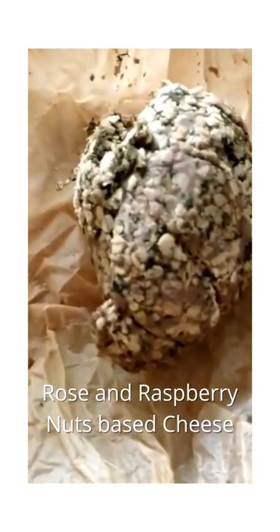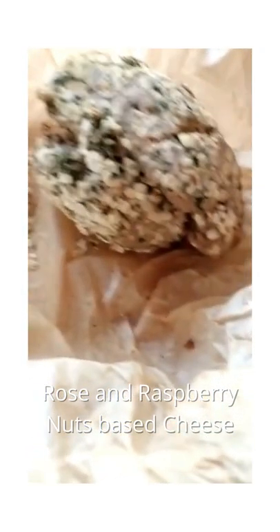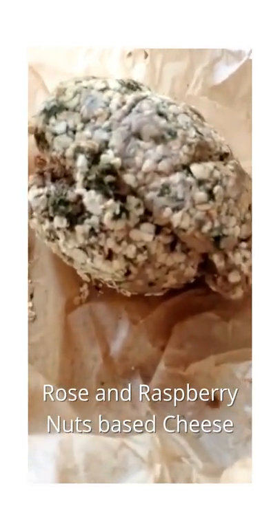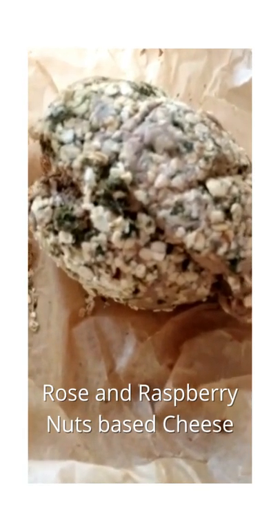And then I've got some fermented nut cheese — this is wild rose and raspberry, and I rolled it in some oats and some ground up sorrel.